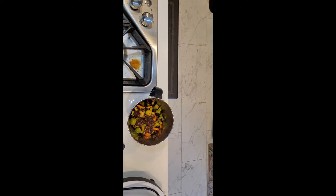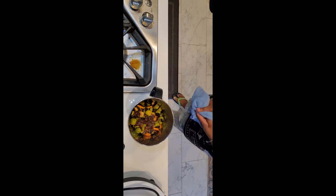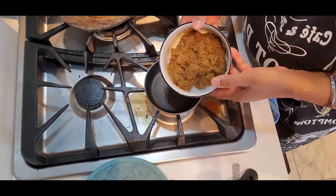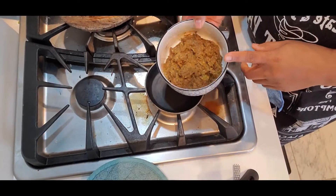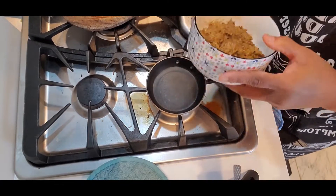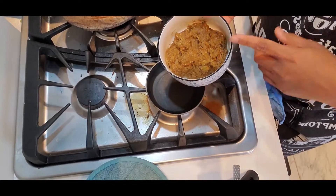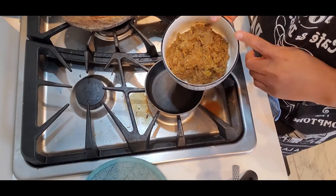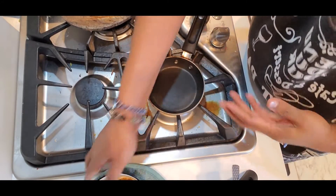I'm going to blend it and show you how to put tadaka. Here is the dondakai pachadi — I made it into a mixie and it's become like this paste. I taste it a little bit for salt and chili — the green and red chilies I put in are spicy and both are perfect. I don't need anything more.